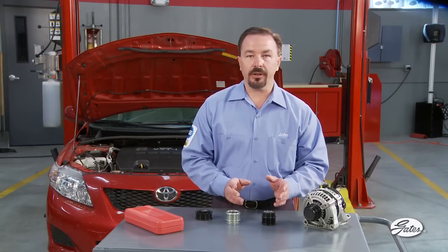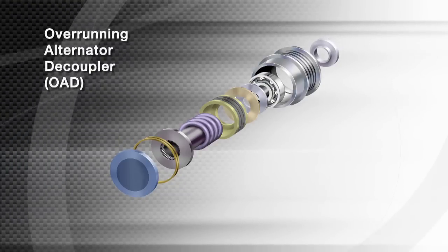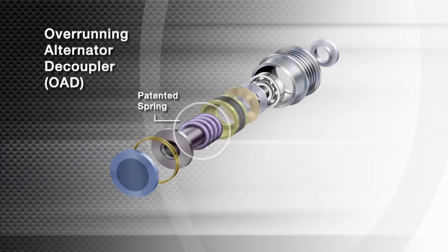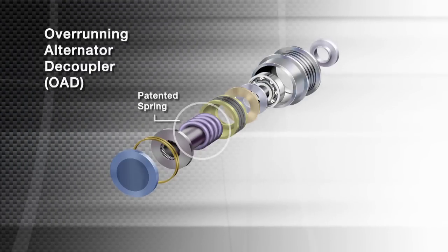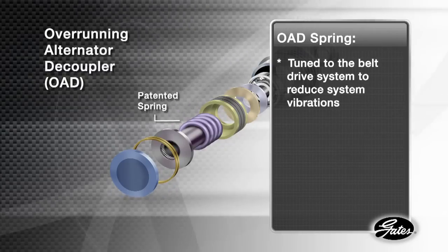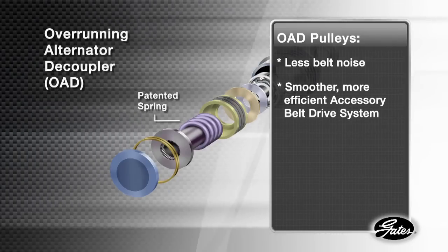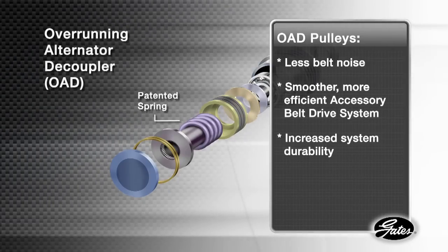They lock in one direction to power the alternator but turn freely in the other. The more advanced design, the OAD pulley, includes a patented internal spring in addition to the decoupling device. The spring is tuned to the belt drive system and reduces system vibrations. The result is less belt noise, a smoother, more efficient operating ABDS, and increased system durability.